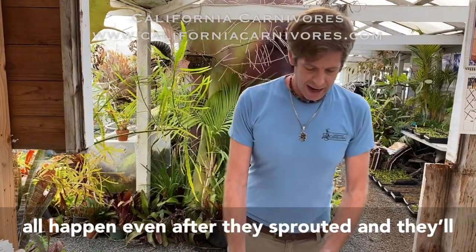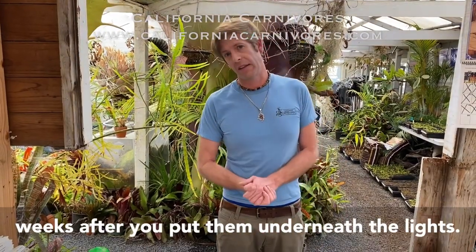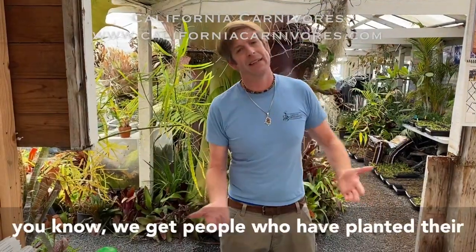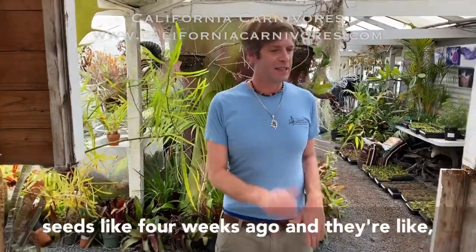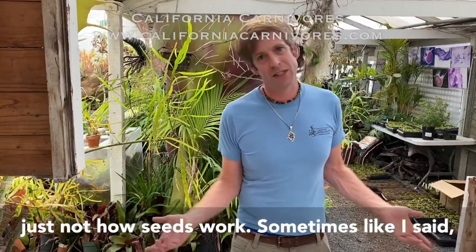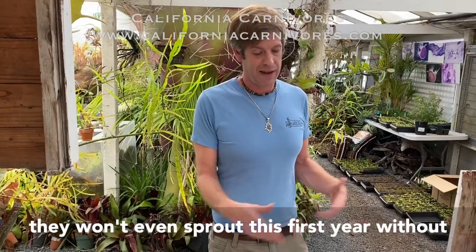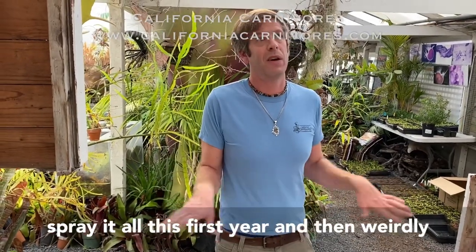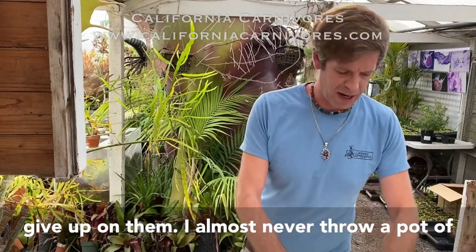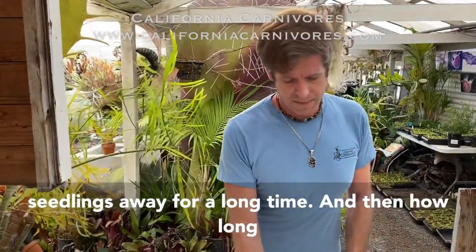They'll probably start to germinate about four to six weeks after you put them underneath the lights, but it could take longer, so be patient. We get people who've planted their seeds four weeks ago asking why they haven't sprouted — that's just not how seeds work. If you don't do the stratifying, they won't sprout at all the first year, and then weirdly they might sprout the next year. So don't give up on them — I almost never throw seedlings away for a long time.